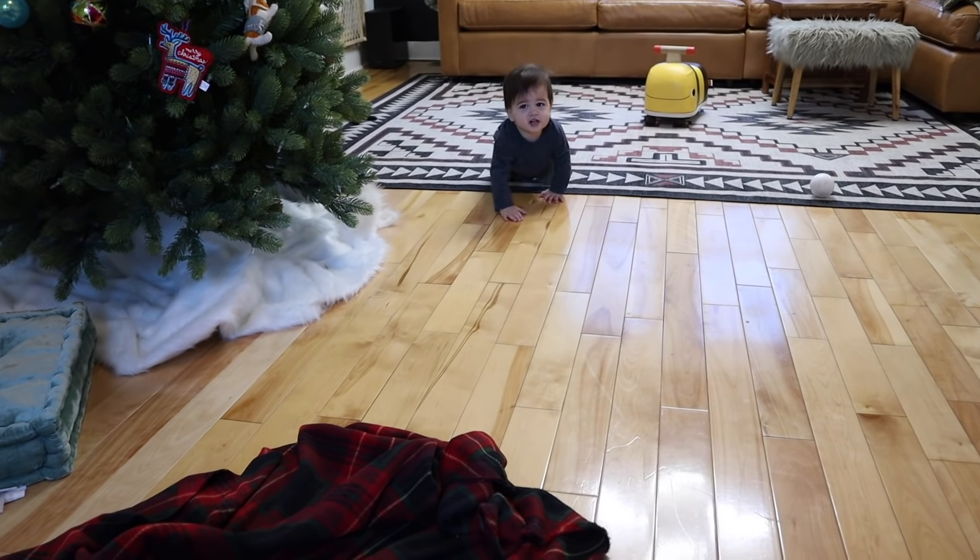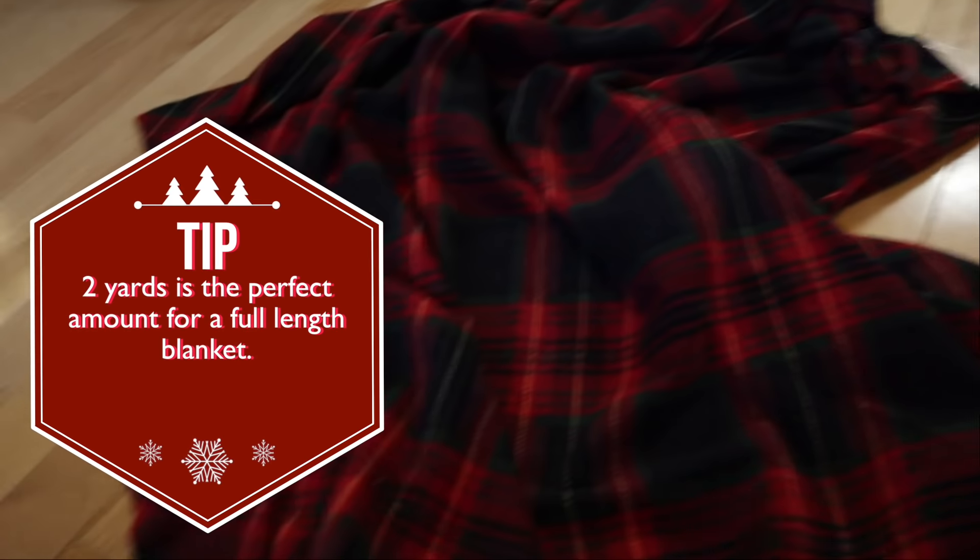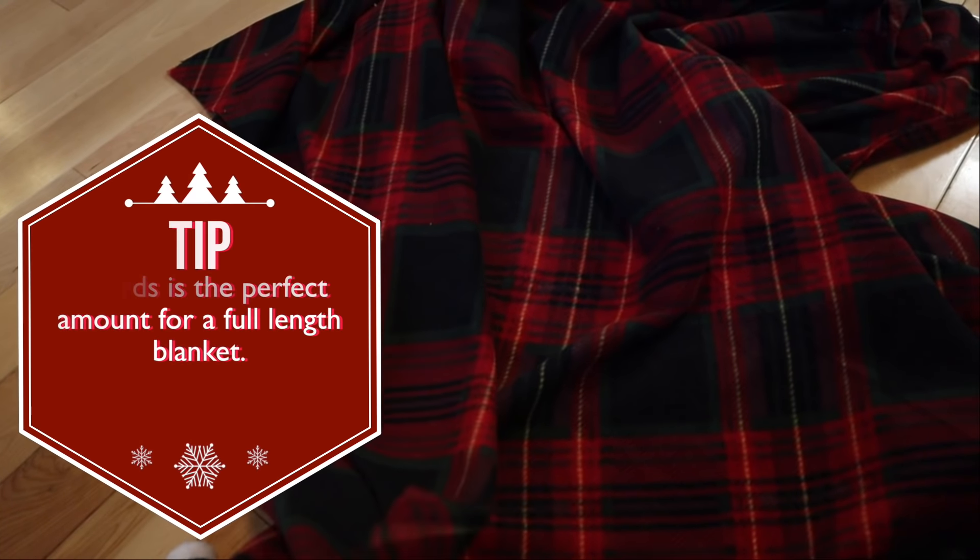You're going to start by getting two yards of fleece. I shop at Jo-Ann Fabrics when they either have the fleece 60% off, which they do quite a bit, or use one of the Jo-Ann coupons — I will put a link down below.